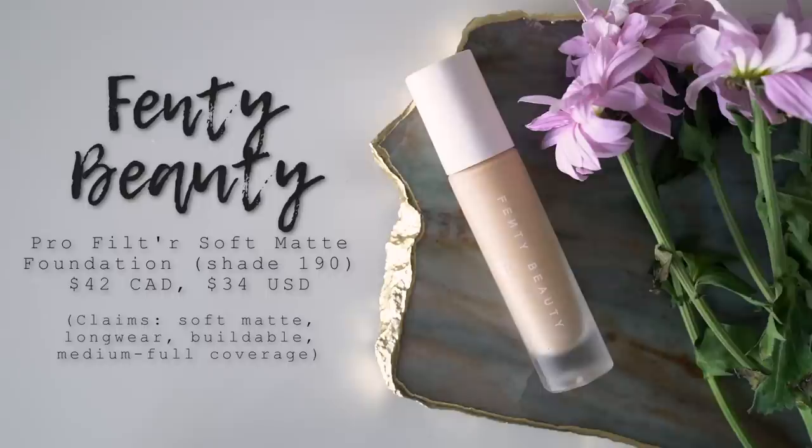Let's zoom in and start applying the foundation. Fenty Beauty does have a primer, however I didn't really want to purchase it just for the review because it's more of a mattifying primer and I have dry skin - I'd never ever put a mattifying primer anywhere near my face. So instead I'm just going to use my Kiehl's Ultra Facial Cream moisturizer before applying this foundation. The foundation is called the Pro Filter Soft Matte Longwear Foundation and I got shade 190, which matches me perfectly - one of their neutral shades. It has a nice weight to it with frosted glass packaging and a white top with a nice little pump.